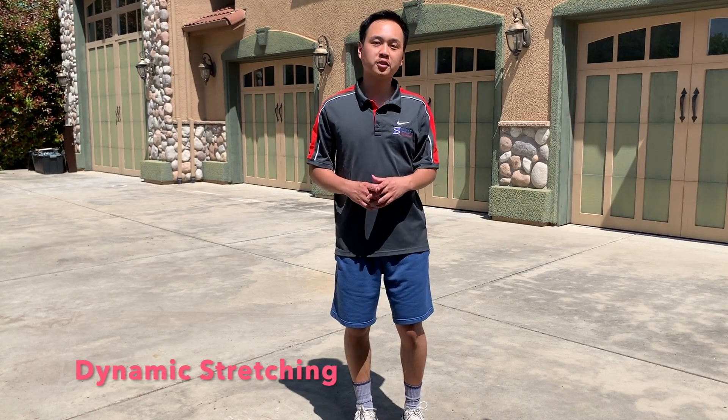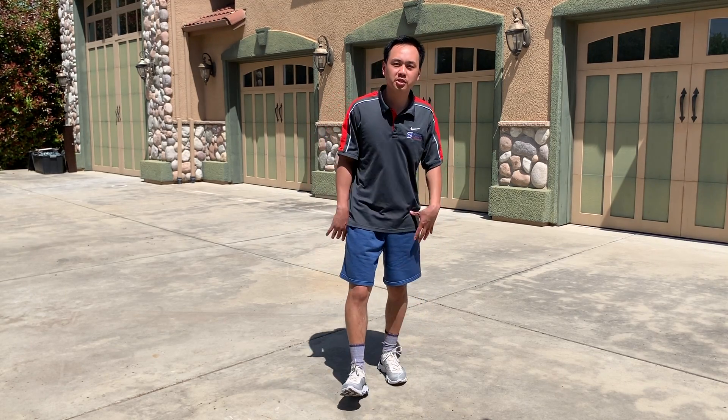Hey everyone, my name is Johnson. I'm a wellness coach with Savvy Health Solutions and today's video is going to focus on doing dynamic stretches before a run. I'm going to take you through eight dynamic stretches that we can do for your warm-up.